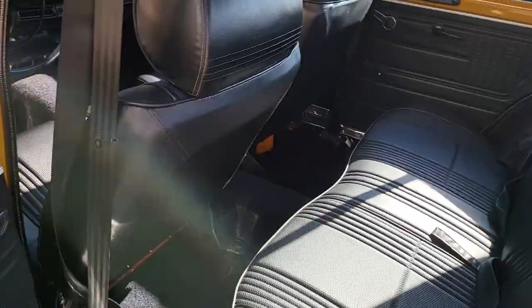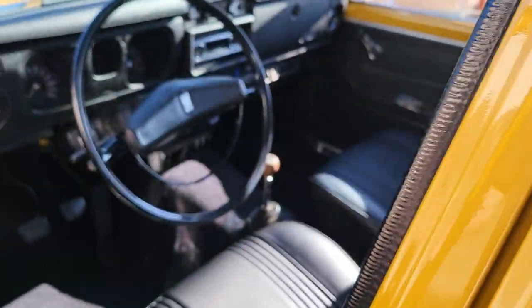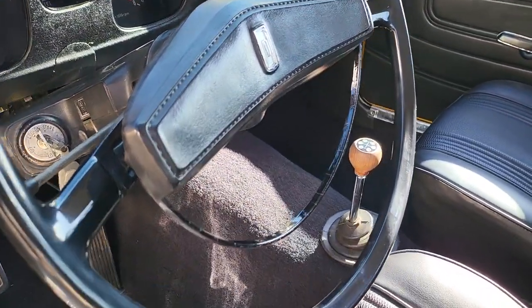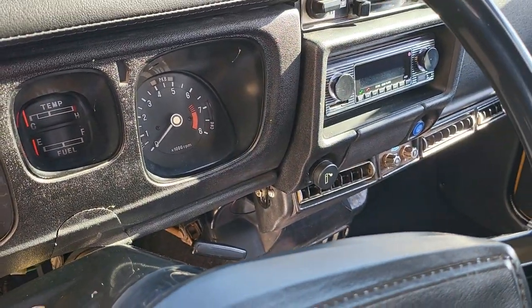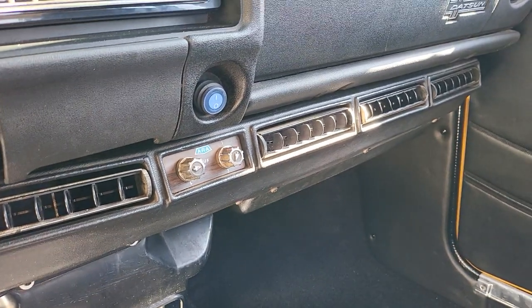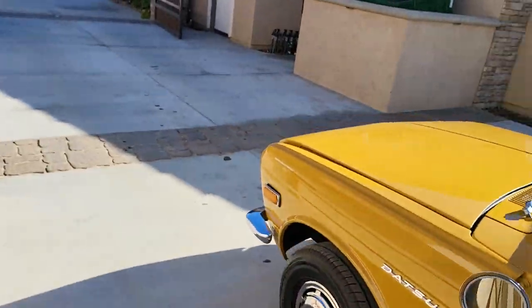The seats were completely reupholstered, and the door panels and door cards are looking beautiful. Going into the front, the same kind of attention to detail — we recovered the dash pad and restored the steering wheel. It does have a five-speed transmission, a cool functioning tachometer, one speaker with a kind of old school radio. It also has very cool ARA air conditioning, which you rarely see anymore — that will freeze you out. New headliner, everything works as it should. Let's go on to the engine.